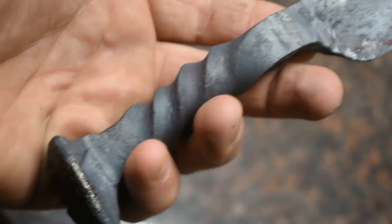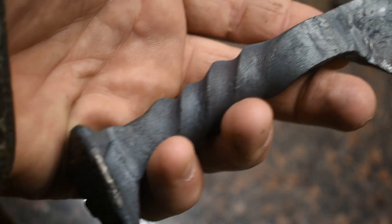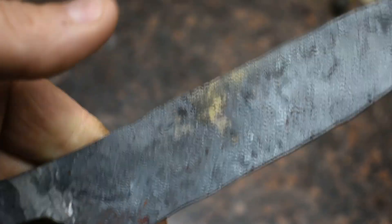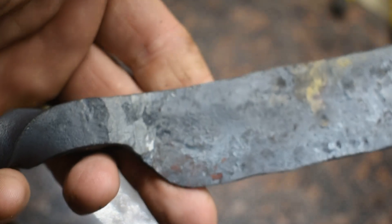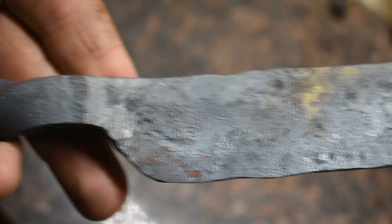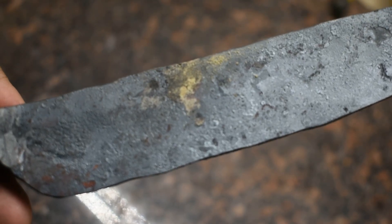Now that everything's cooled down, I'm going to get on the grinder and clean this profile up, get some bevels roughed in. It's pretty thin on the edge still, so I may not rough them in too much — maybe just get them up to about right here or so — and then we're going to take it over and get it quenched, get it tossed in the tempering oven. This being 1080, quenching it's pretty easy; it's a pretty user-friendly steel to work with. So let's get it cleaned up and get after it.